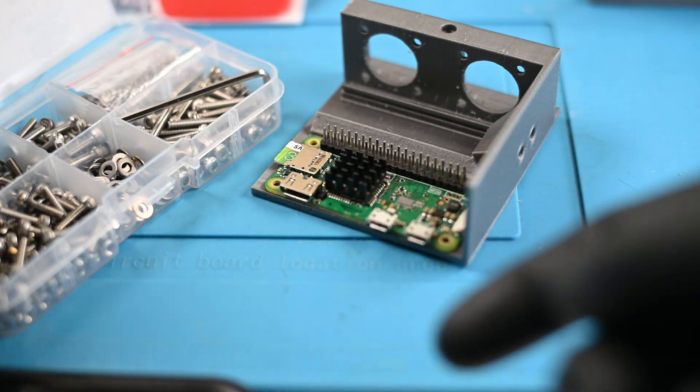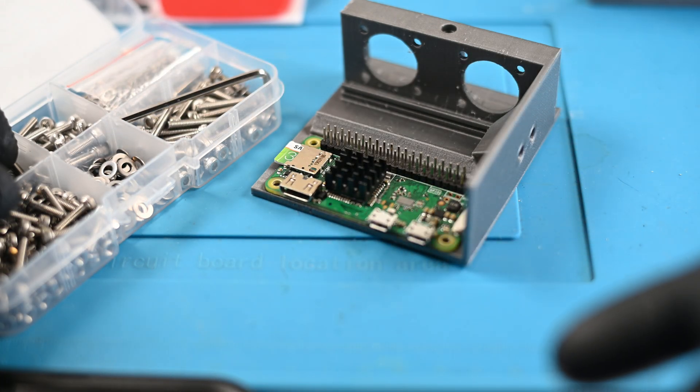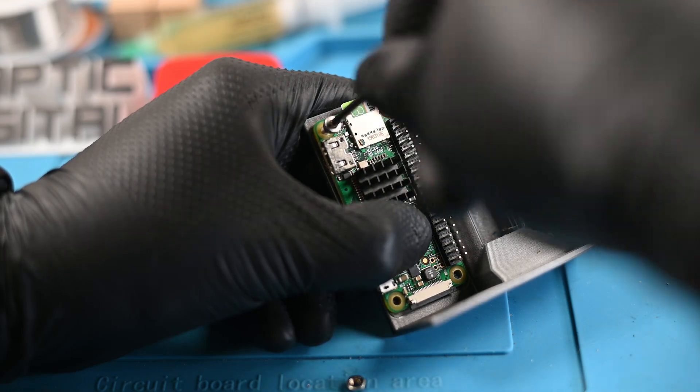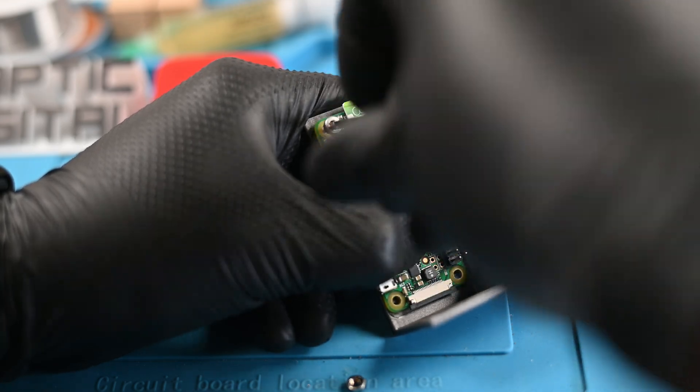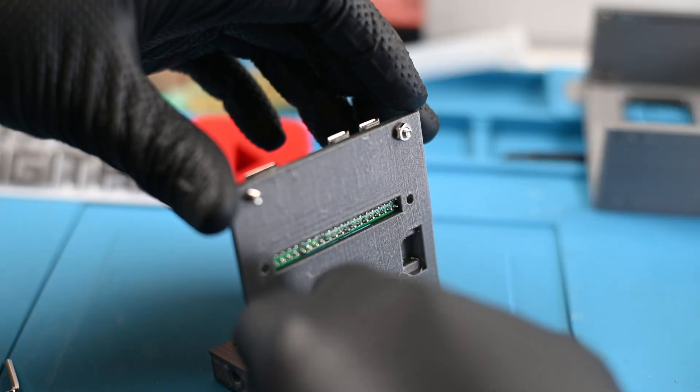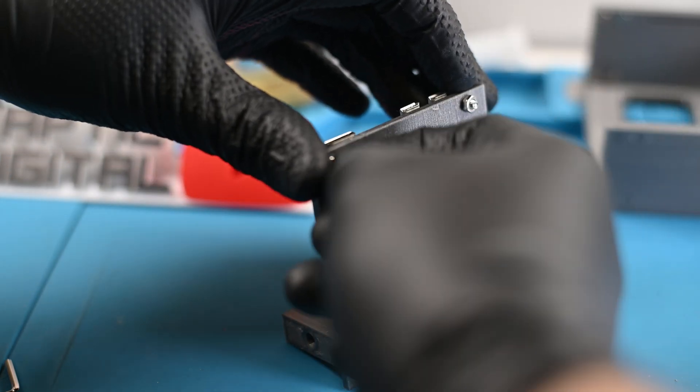Next up was mounting the Pi to the chassis. I used some M3 screws and nuts to tightly fit the board down. For some reason my Pi had very tight holes in the PCB that needed a bit of force to cut through. I hand tightened the nuts on the back — I don't expect this device to be subjected to a lot of force anytime soon.